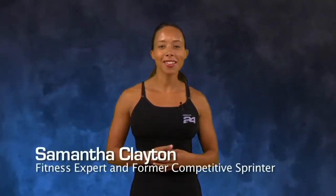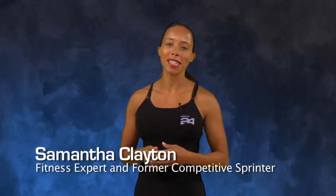Hi, I'm Samantha Clayton, fitness expert and former competitive sprinter. I'm working with Herbalife to help you achieve a healthy active life. Today I'm talking about why adding squats to your daily life can be good for you.